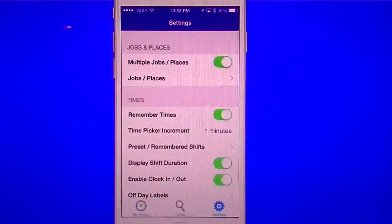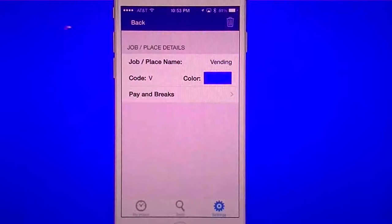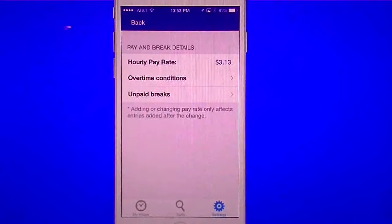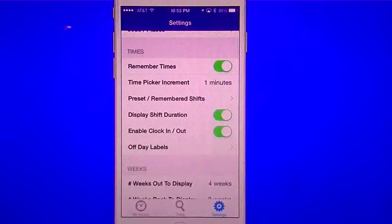In the settings you can see that you can do multiple jobs. Go up to your jobs and you can color code them, select your pay rate, and set up your breaks. You can set all that information in there manually. You can also have it remember your times if you want to do that.